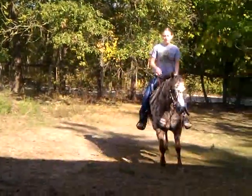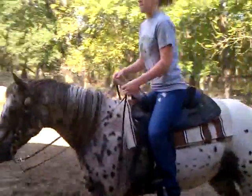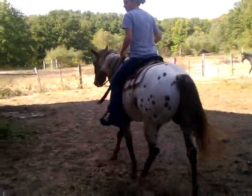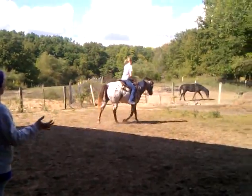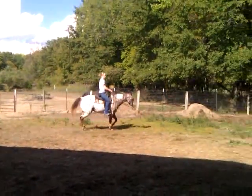Now, when you were asking her to turn that way, I noticed you put your heel on the outside. Use the right heel, and she will curl around you. She doesn't move off so much as she moves in.